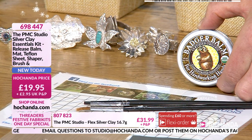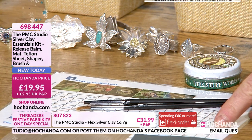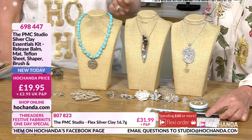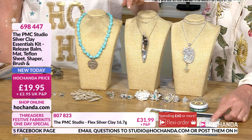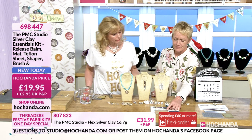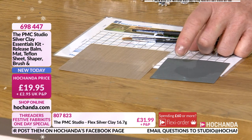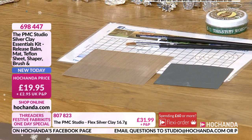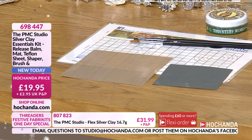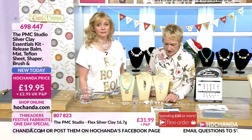An important thing about the badger balm is that because you're mixing it into the silver, and then we're going to be firing the silver, it's really important that what you mix into the clay doesn't have an effect on the silver later — you don't want your pieces to fall apart. Never use anything like Vaseline. The badger balm doesn't affect the chemical structure of the silver during firing. You've got your work mat with handy grids, your Teflon PMC work surface, a paintbrush, clay sculpting tool, and sandpaper for a neat finish.